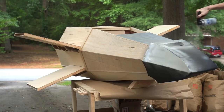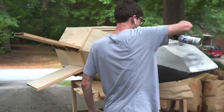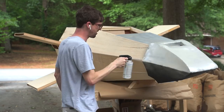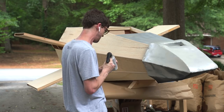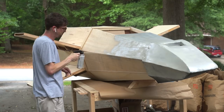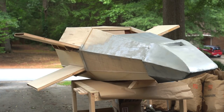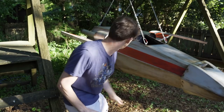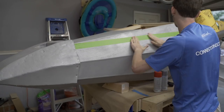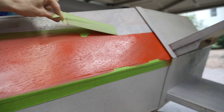Now that the main body is assembled, we're moving on to the paint job. I used gray primer and then gray spray paint on top — looking back, I wish I'd just used a gallon of paint with a roller because I went through a good bit of spray cans. Then I moved on to the decals. Using green painter's tape to mask everything off, I came back with red spray paint for the stripe details on the side and the wings.